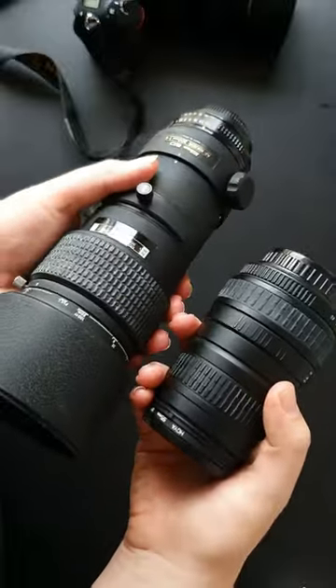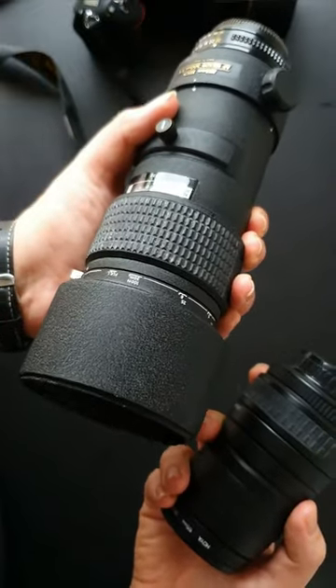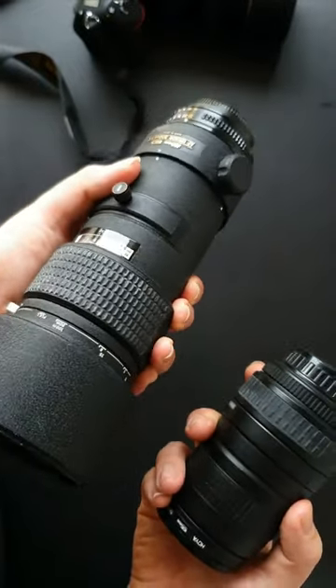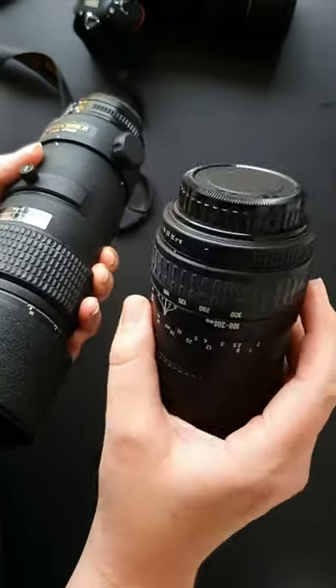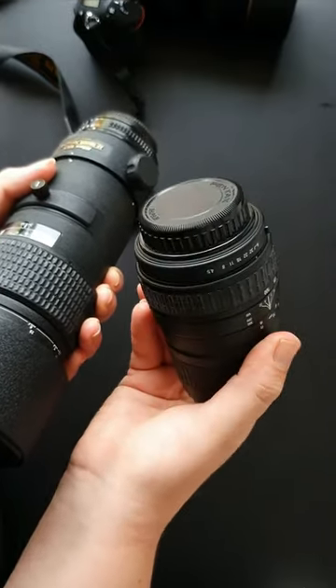Both of these lenses are great, don't get me wrong, but you'll find that the more you pay for a lens like this professional one, the better quality it will be. This one is great, and if you're an amateur photographer or just want happy snaps, then a lens like this will suit you great.